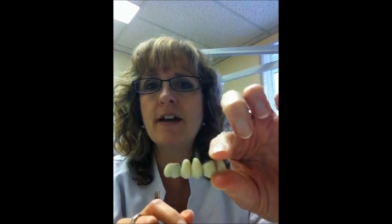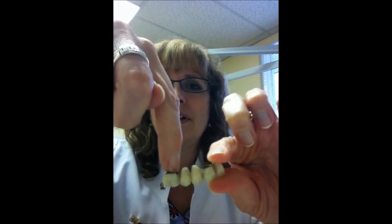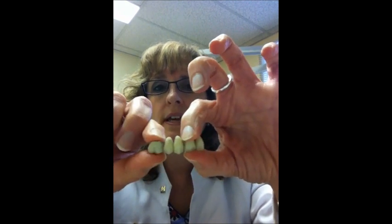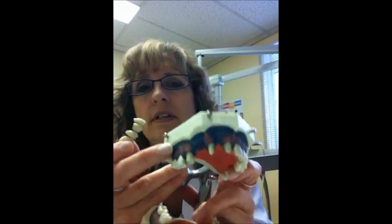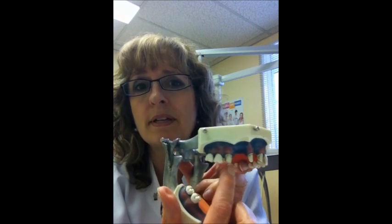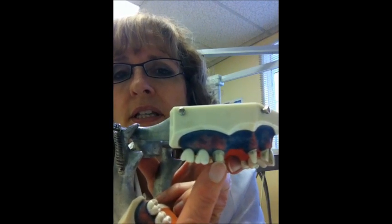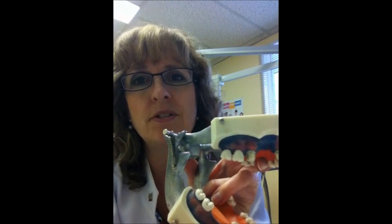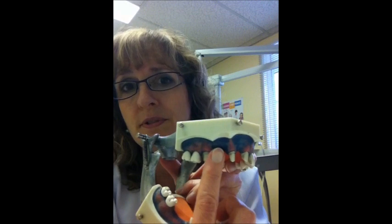This is called a five-unit bridge. There's one tooth here holding it, and the two teeth that are missing for this person are replaced. The roots of the anchor teeth are here. But for this to hold in the mouth, we've had to grind down the two abutment or anchor teeth quite a bit — reduced from their regular size — so that the cap that goes on top of them can fit. That's one of the major disadvantages of a bridge: in addition to losing teeth, you also need to trim down the two abutment teeth.